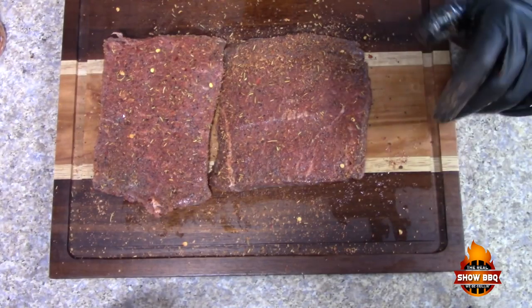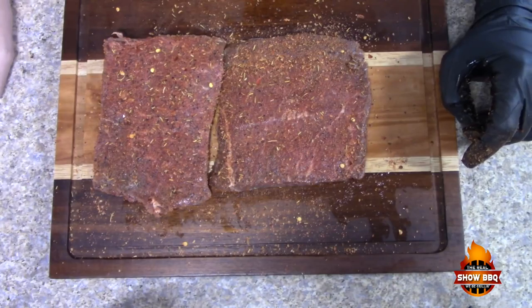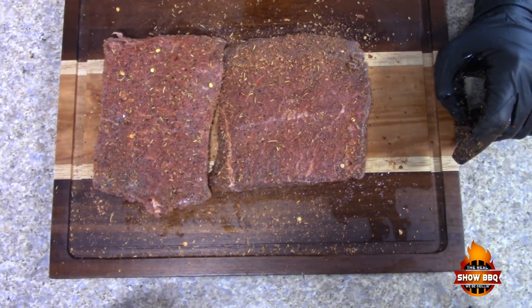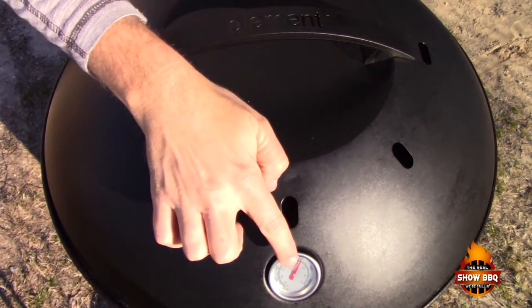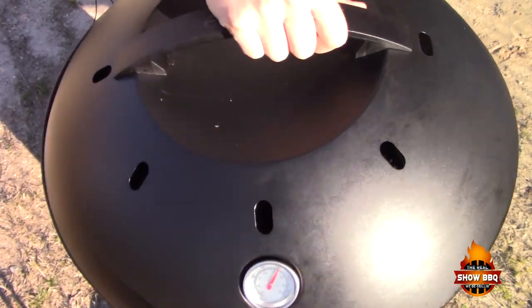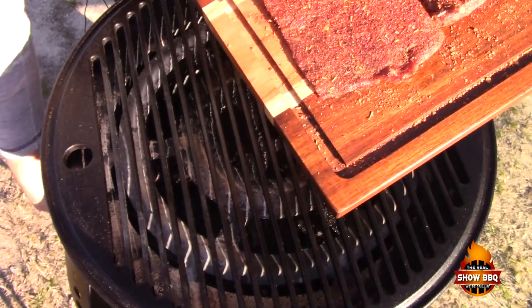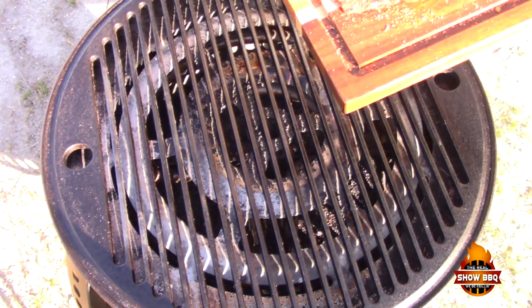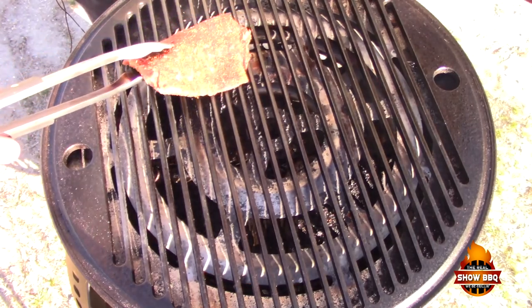Our steaks are seasoned up. We're gonna go out to the grill and get it up to temp. This Fuego grill gets really hot so we don't need it too hot to cook these steaks — we'll be cooking them really quick. Our grill's at temp; we're looking at close to 500 degrees. Let's get these steaks on the grill.